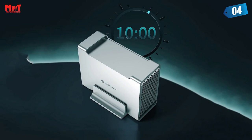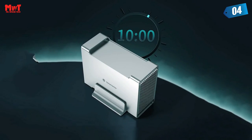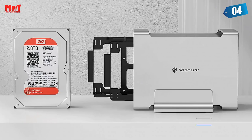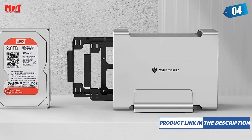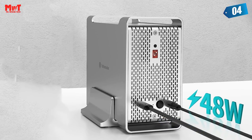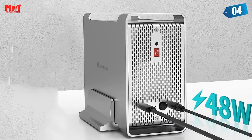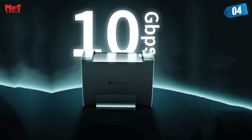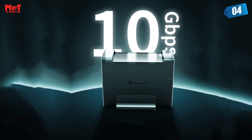Better Heat Dissipation. The whole aluminum shell body and mesh radiators at the front and rear help with faster air ventilation and efficient heat dissipation. The dual-bay SATA hard drive caddy is made of full aluminum alloy with CNC carving and sandblast anodized surface, featuring perfect protection against scratches, dust, and shock, and providing full protection to your hard drives.